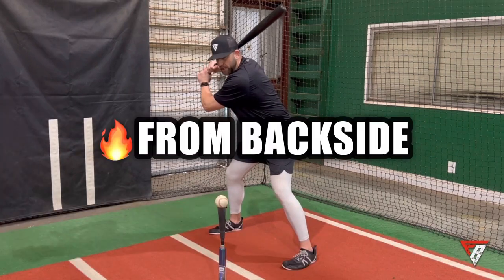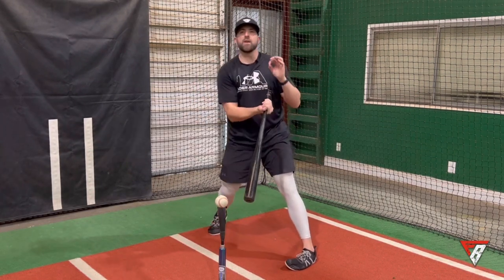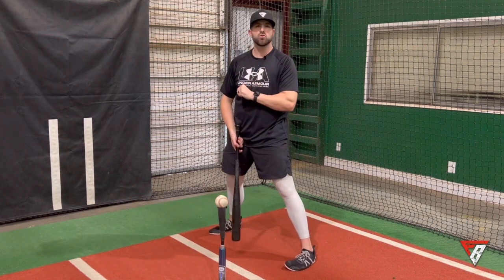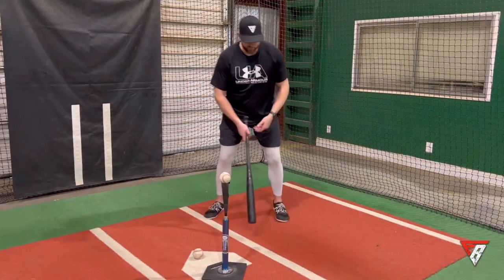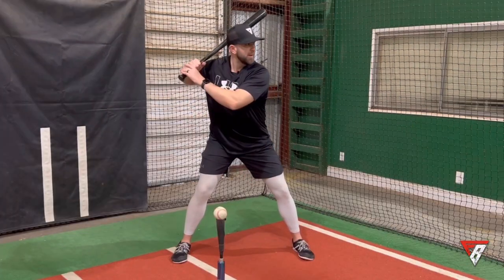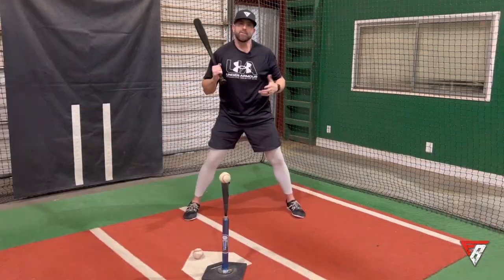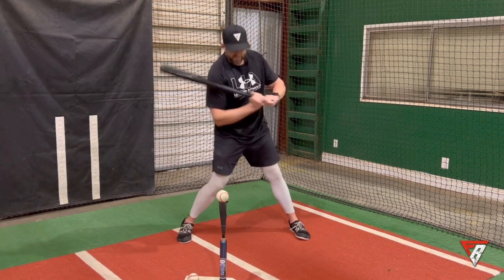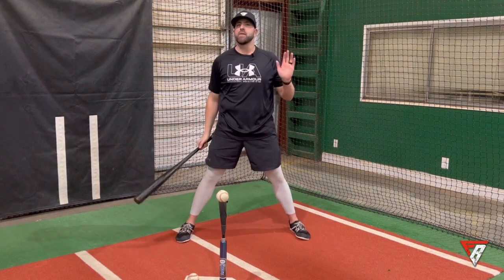Once I fire from here I have a very clean, quick, compact swing through the ball. The knob is kind of toward the catcher and the bat is going behind me. Some guys might get a little here — if that causes a problem then we're going to change it. If it doesn't seem to be causing a problem and they can get to where they need to be, then go with it.